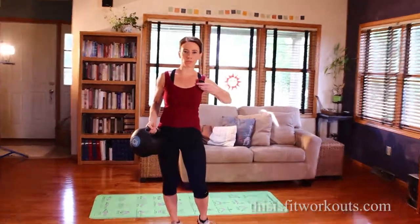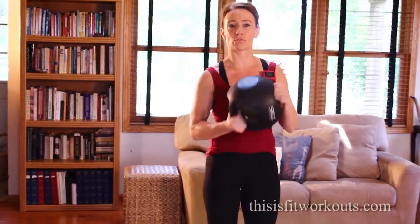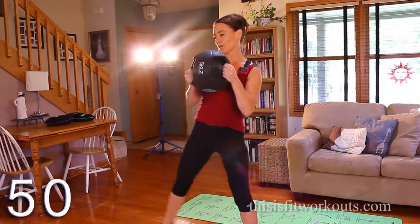Okay, we're ready to do the workout straight through. 50 seconds on, 10 second rest. We're going to do that side lunge first. Med ball's ready. Tight core. Deep breath. Here we go.